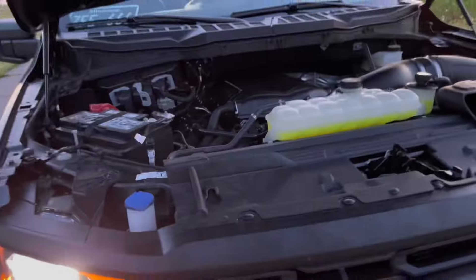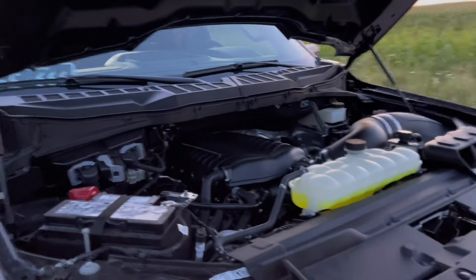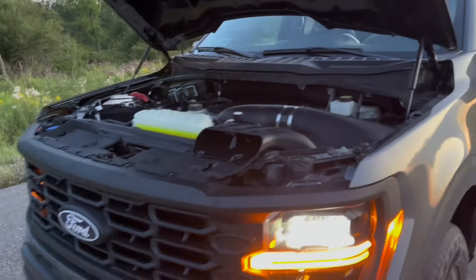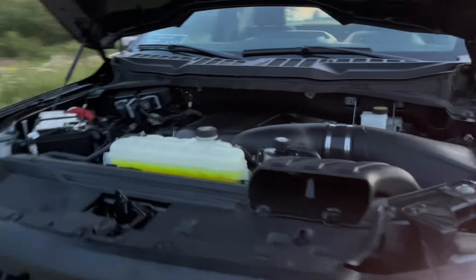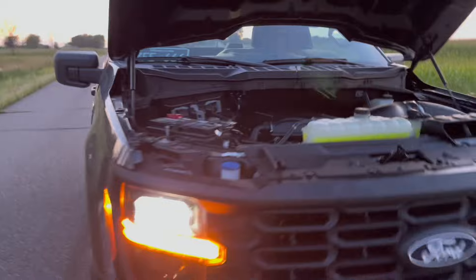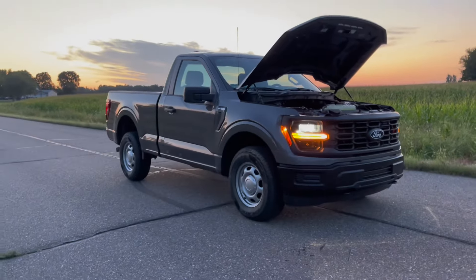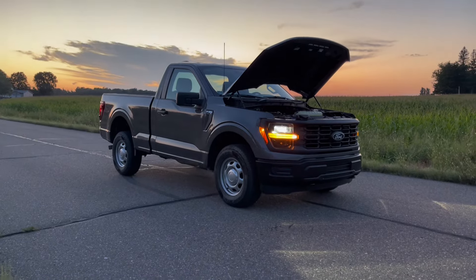And onto the supercharger whine. That's the tasty-sounding F-150. I'm so happy with this truck, it's so much fun. I've got to show you guys this launch — this thing is so sick.